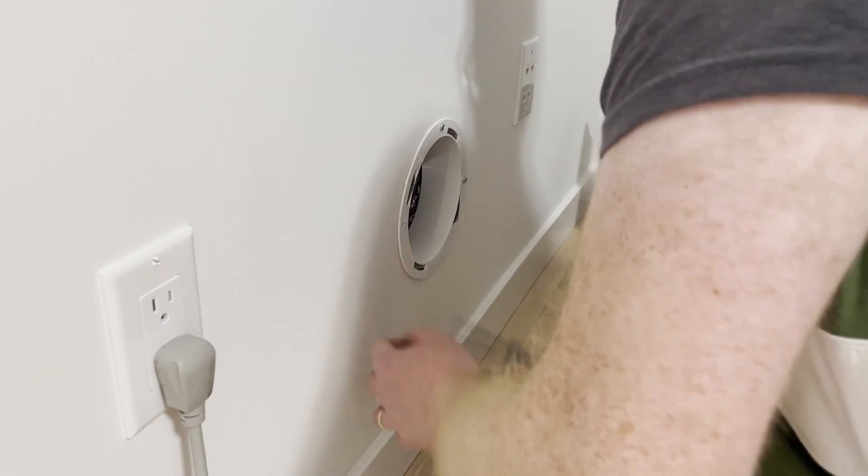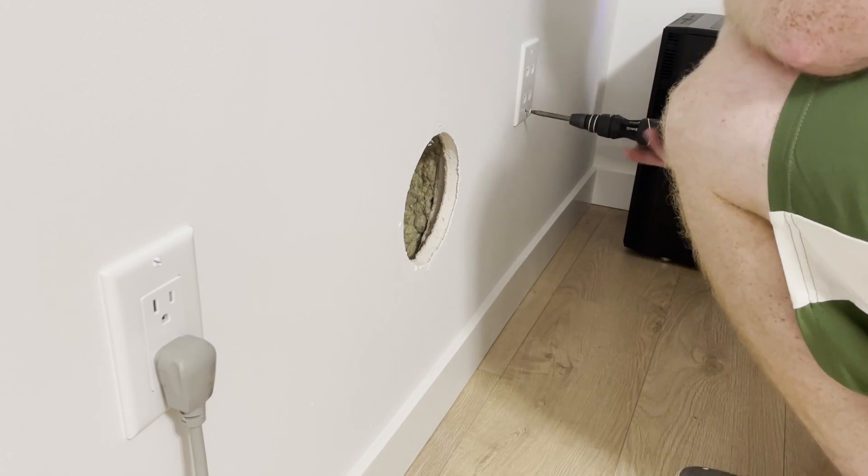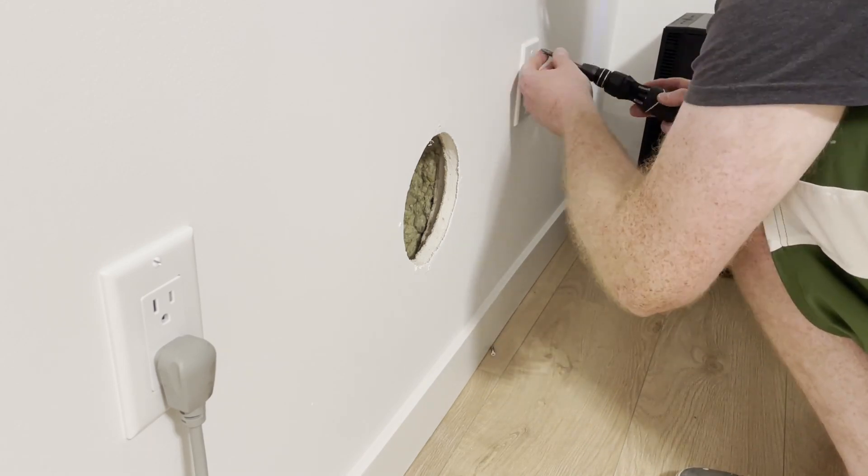Unfortunately, I didn't do enough research and didn't realize until after drywall had been installed that I used the wrong cables. I was able to reach the cables without damaging the double layers of drywall installed for soundproofing.